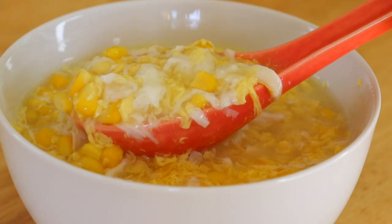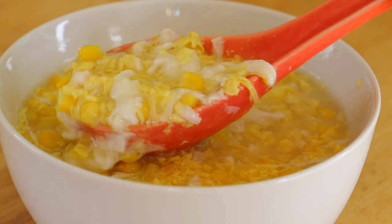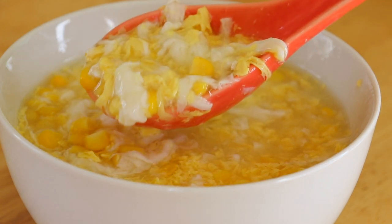Today we are going to make egg drop soup. Egg drop soup is super delicious and really easy to make. But how do you make it perfectly every single time? Let's take a look.